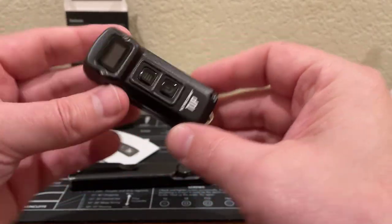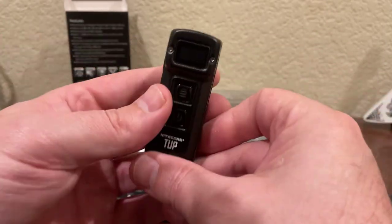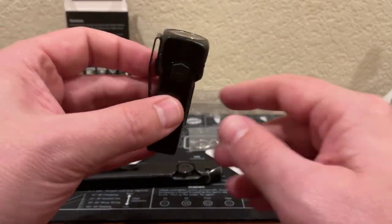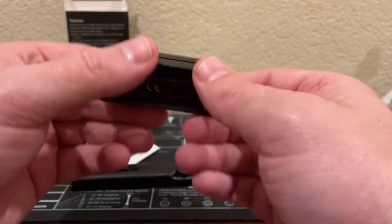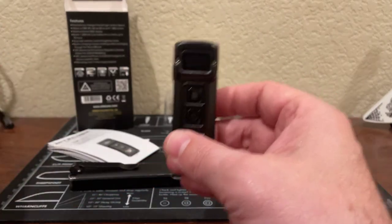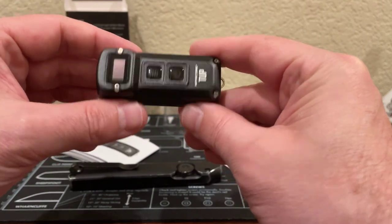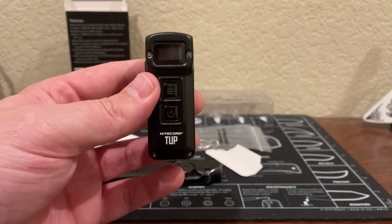If you guys have any questions or comments on this light — man, that's small — please feel free to put them in the comment section and I'll do my best to get back to you. I believe I got this for $59.95 on Amazon, so definitely a good deal for this tiny light. It would be very handy — you can put it in your center console or glove box. So please like, comment, and subscribe. The next video will be a knife video, so stay tuned. Thank you so much — I'll talk to you guys in the next video. See ya, bye.